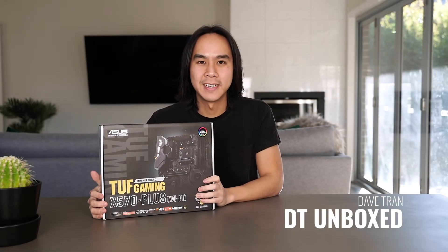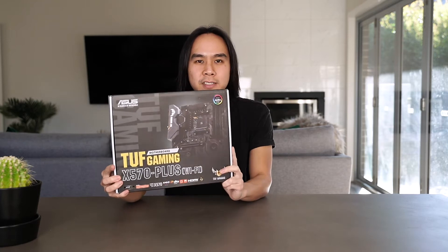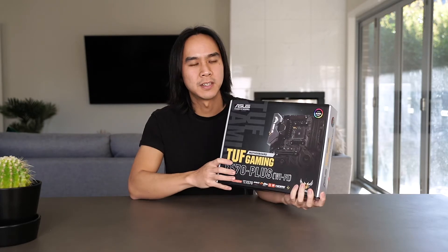G'day guys, my name is Dave from DTR Unboxed and in this video I'm going to be doing an unboxing and review of the Asus TUF Gaming X570 Plus, including Wi-Fi, so you don't need to buy a Wi-Fi card with this particular motherboard.